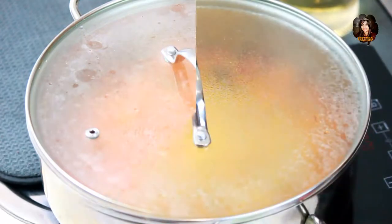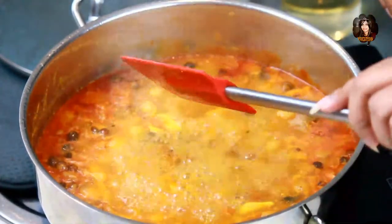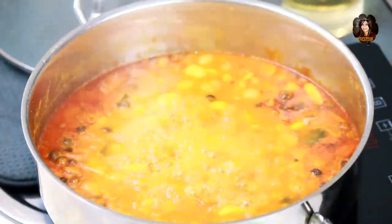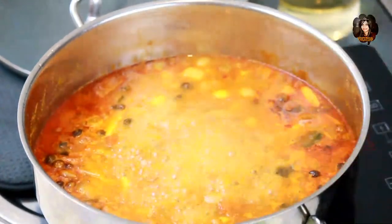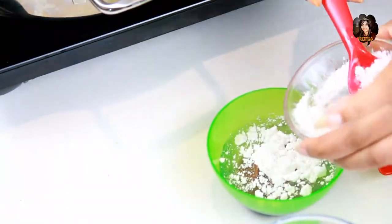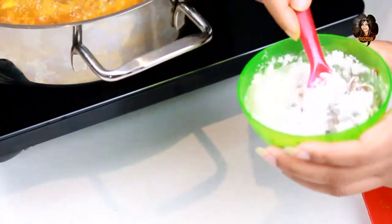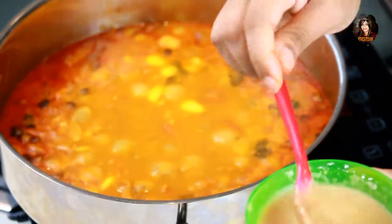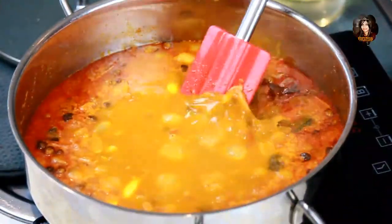Now that everything has cooked for 10 to 15 minutes, the onions and garlic should be perfectly soft — let me check, yes they're perfectly soft. It's time to add the tamarind extract. Before adding it to the curry, mix it with some water and add in two spoons of rice flour. The reason for adding rice flour is to give thickness to the curry. Mix the rice flour and tamarind extract together thoroughly, then pour into the curry.